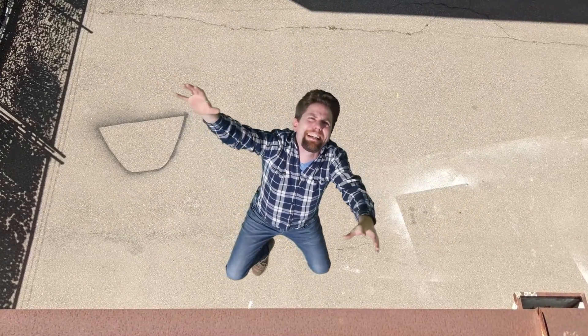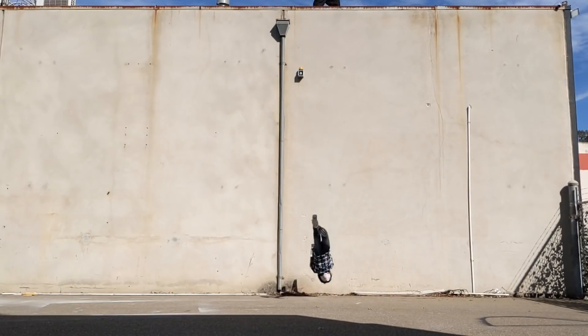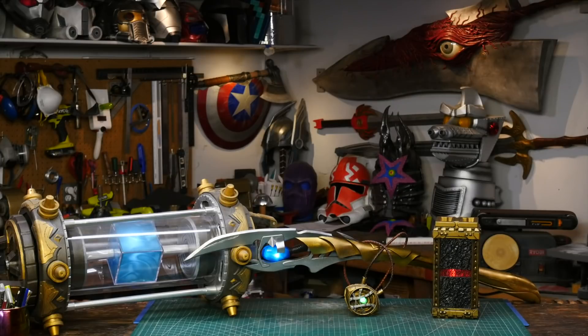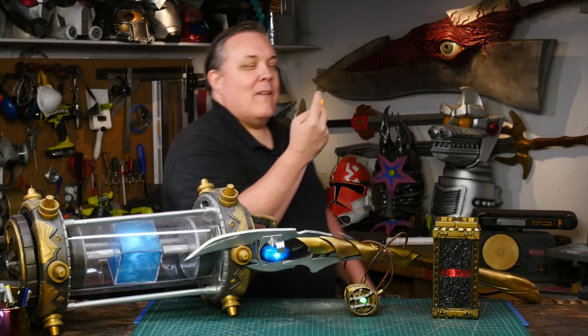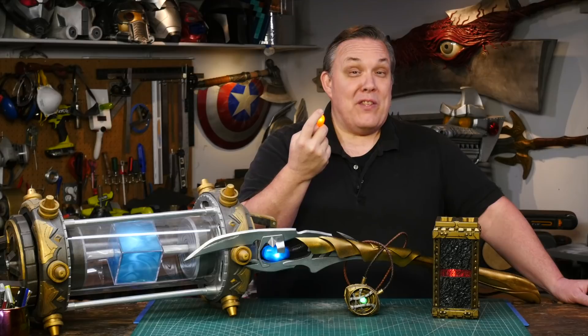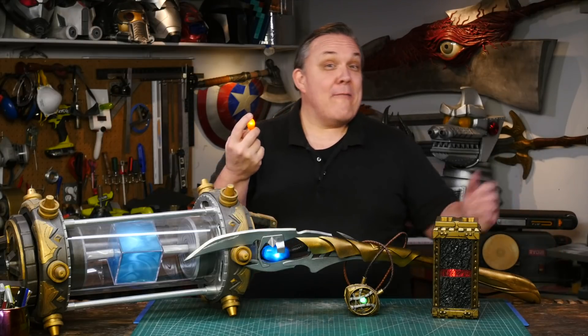Odin likes me! And that makes five of the six Infinity Stones. Now I've got the Soul Stone to go with the other ones that I've previously made.